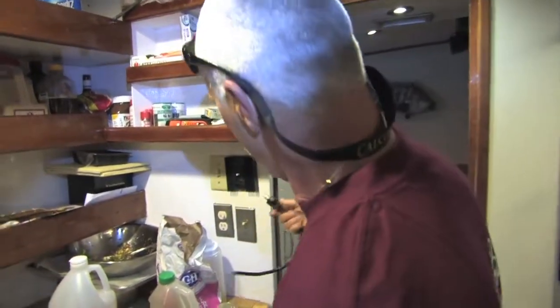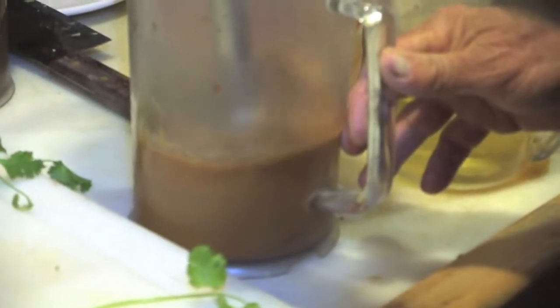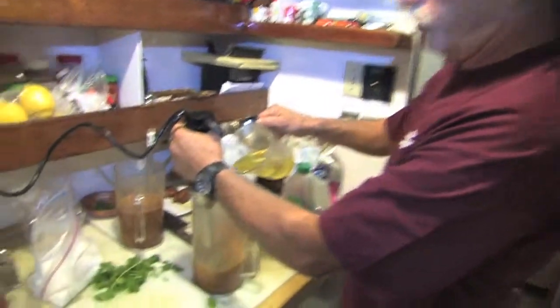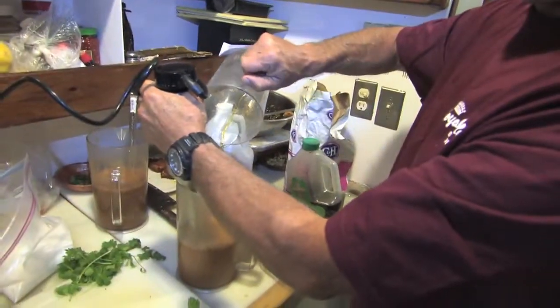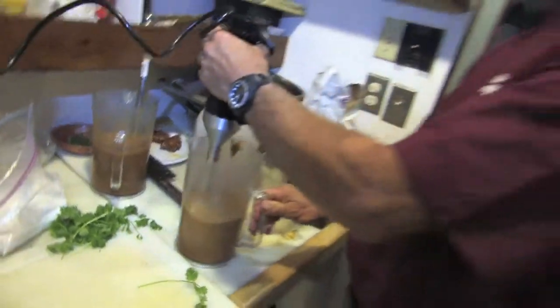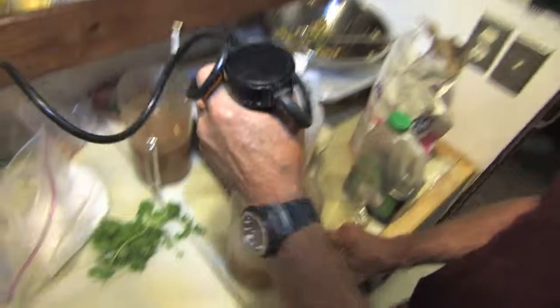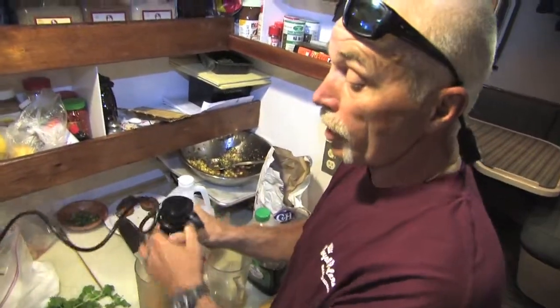A lot of people have these in their kitchens nowadays — an immersion stick. We just get that going in here. I'm going to add in two cups of oil and emulsify. And you're pretty much done. I think it tastes great.